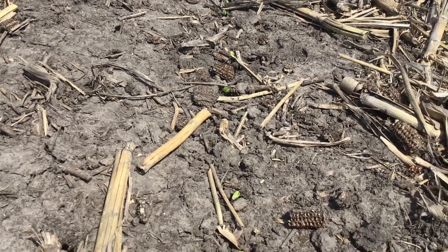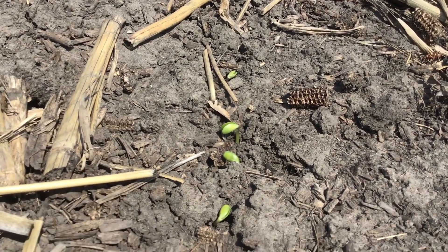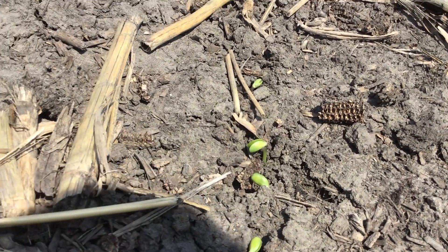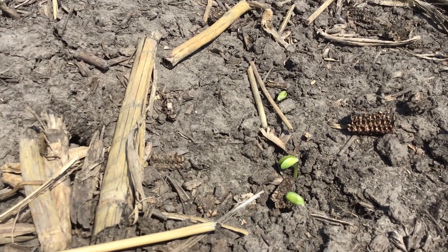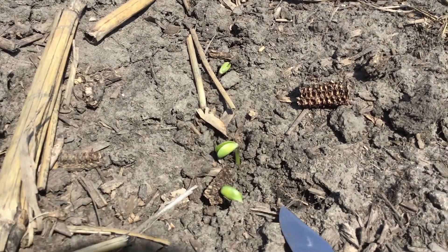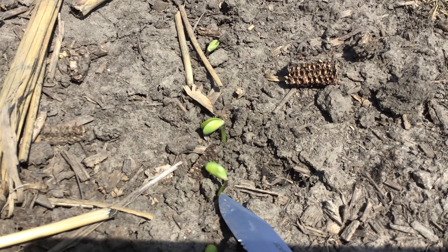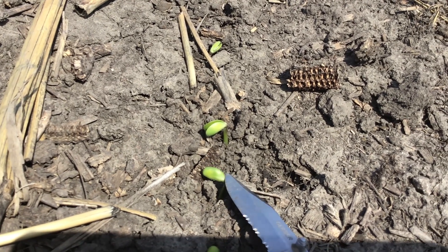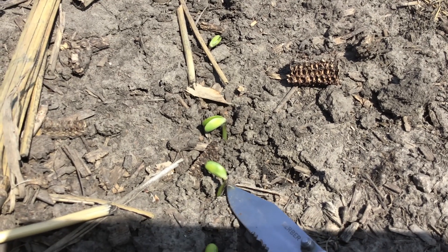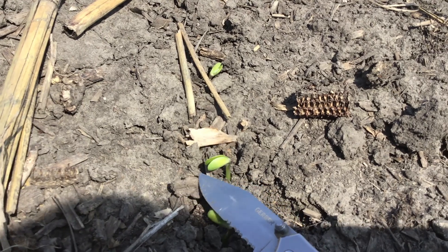It's April 27th and these beans were planted three weeks ago on April 6th. You can track heat unit accumulation through Farm Server, our precision ag platform within Beck's, by putting all your fields in there and tracking certain growth stages important for management decisions. This field has had approximately 113 heat units accumulate since April 6th. The range we need to see for soybeans to emerge is 90 to about 130 heat units.